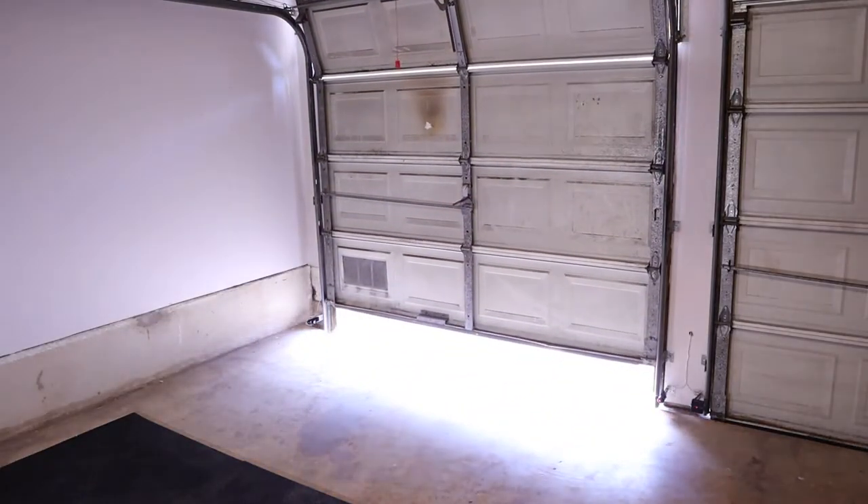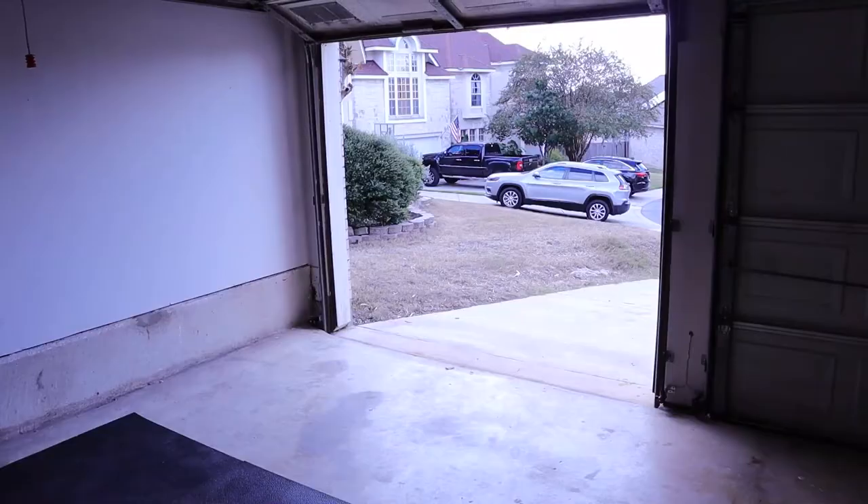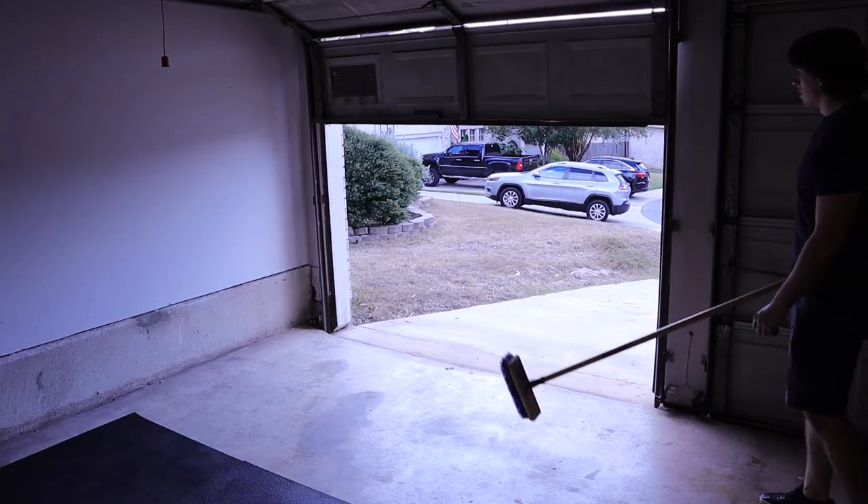The last thing I'm going to do is test it by opening the door and then closing it and blocking the beam to see if the door stops.